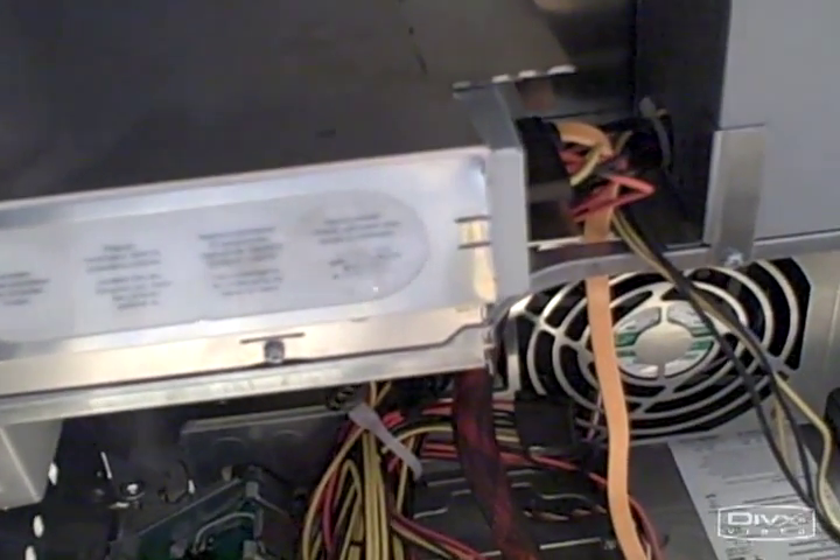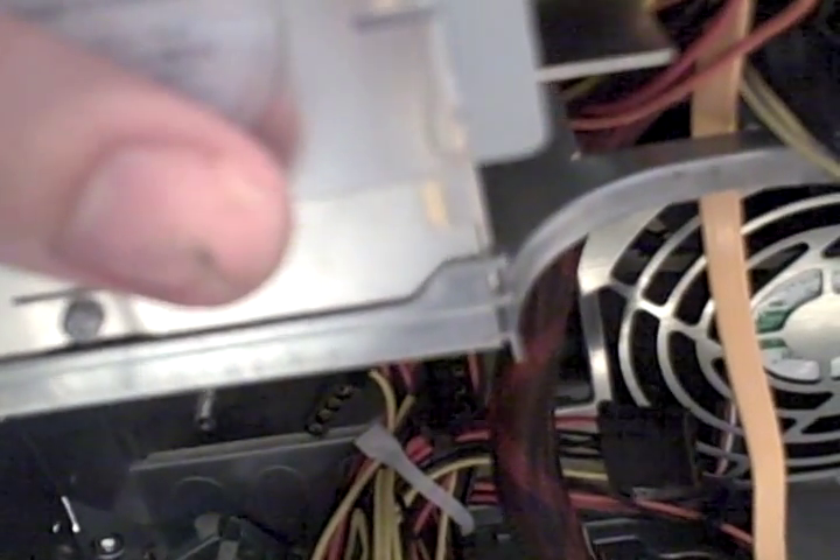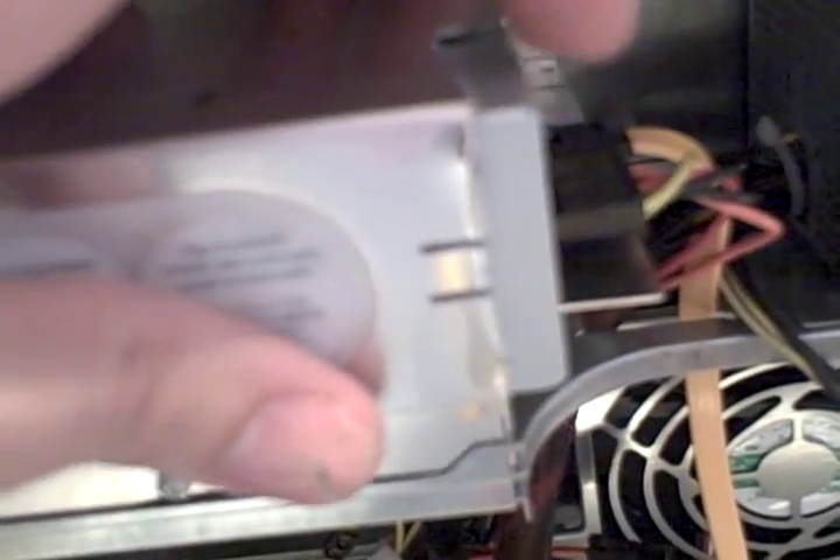I had run into one small problem. When the motherboard closes, you can see that capacitor right there on the motherboard was hitting the DVD drive. At first I didn't trim this off so it went all the way down here, and that was hitting. My DVD drive didn't come all the way out — it came out to about right there. So I trimmed off what I could to make it flush with the DVD drive, and it still didn't fit.